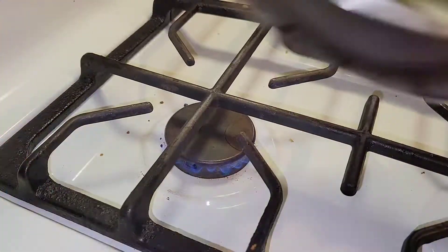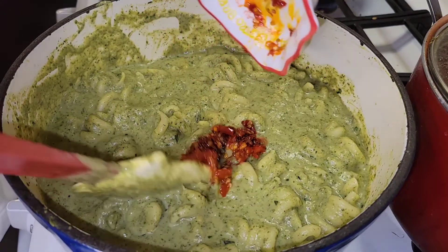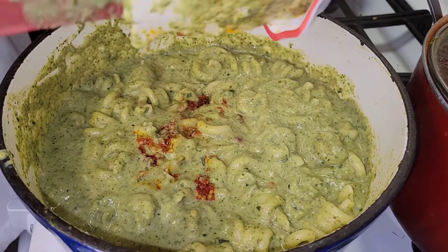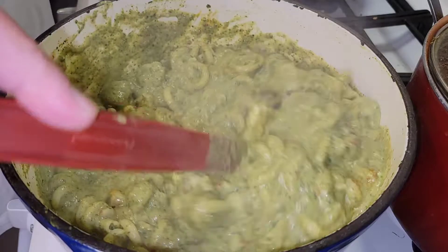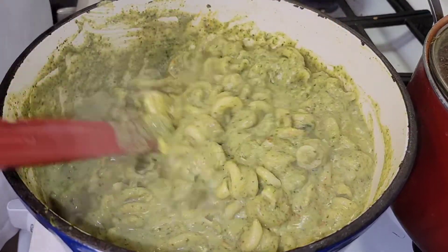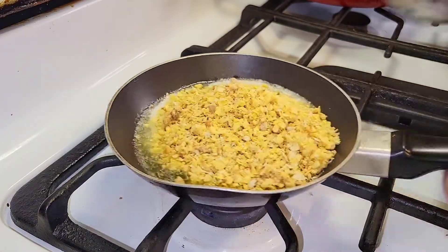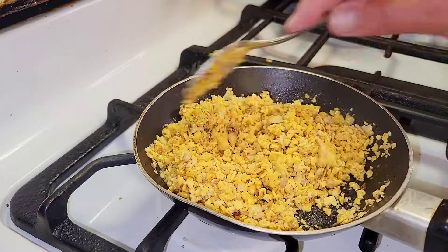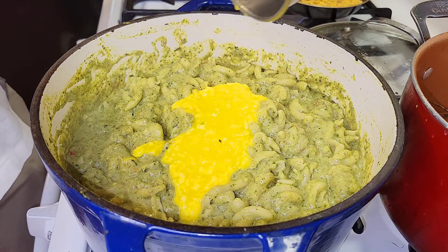A little razzle dazzle on the back burner: lay a knob of butter down, in goes our Calabrian chili — it's gonna add a nice small but noticeable heat component to the dish. Stir that through all the way. The heat is off; we'll let the pasta finish in the sauce and be perfectly cooked al dente. In go some bread crumbs — toast those up and make them into a nice crumble for a crunchy component.